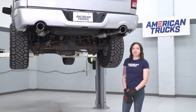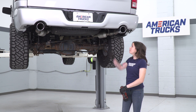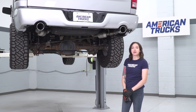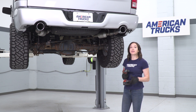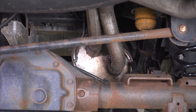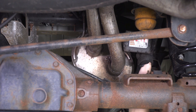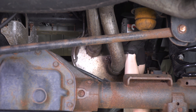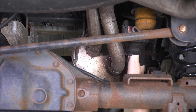So the first step in our uninstall, we're going to remove these over axle pipes from the muffler so we can remove the muffler. Let's grab a 15-millimeter socket and get the clamps loosened. We're gonna start with the clamp on the pipe towards the top, right at the back of the large muffler. Go ahead and grab your 15-millimeter socket and get this loosened up.